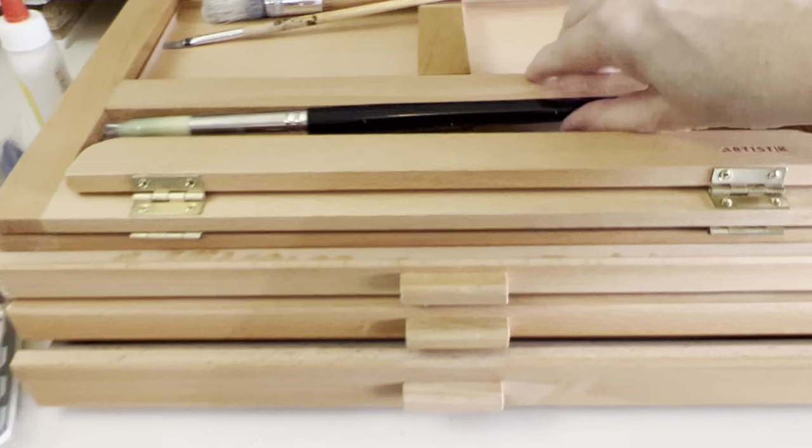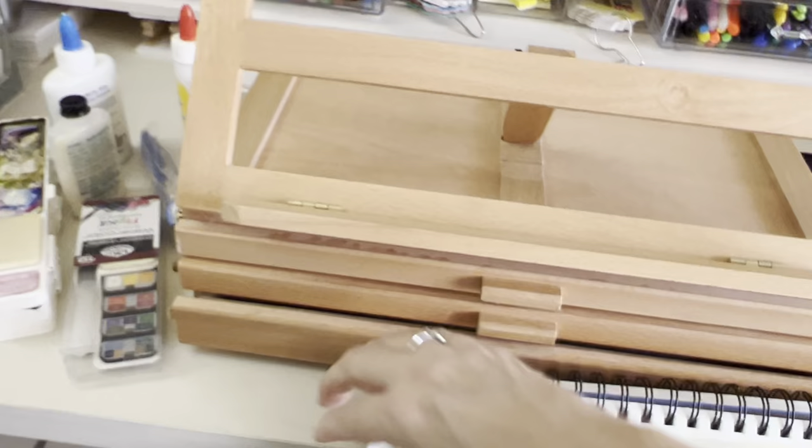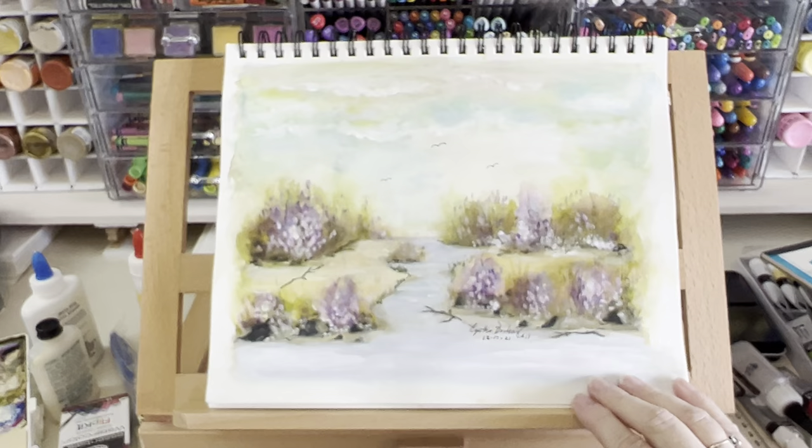Let me unlock this. I can put either the watercolor pad on here — there's a nice little lip on it — or I can include this. I'm going to leave you with that.